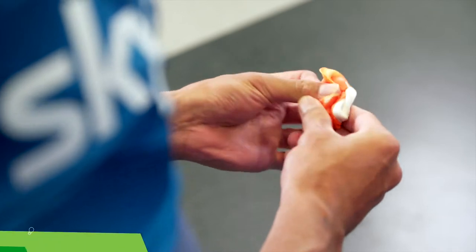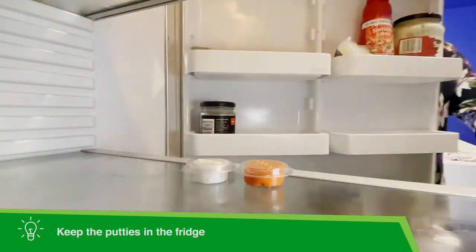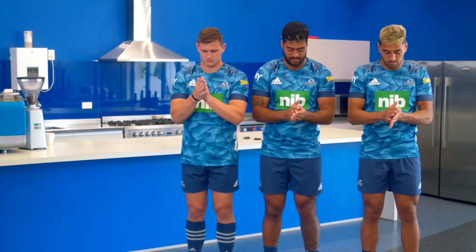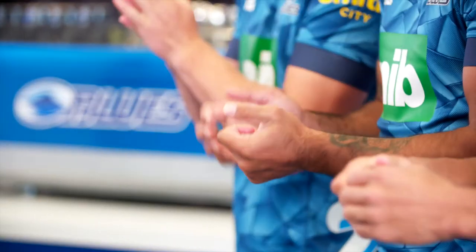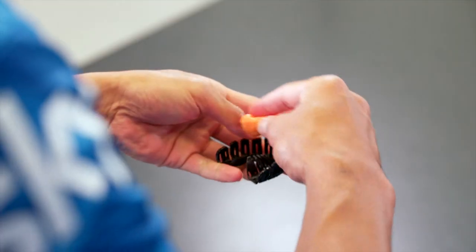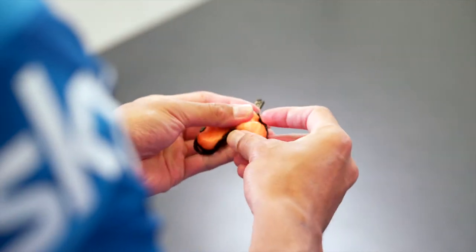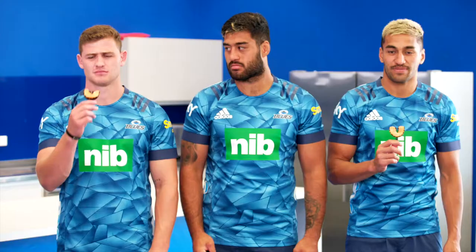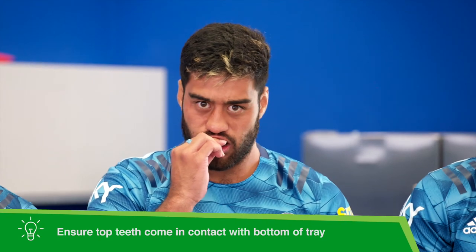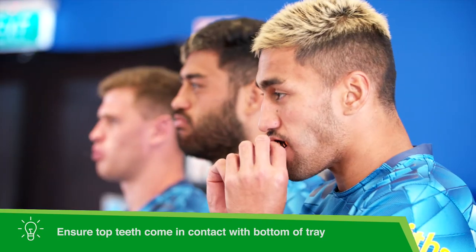Next, mix the two putties together — it's a good idea to keep these in the fridge before you use them. Roll the putty into a sausage shape and place it inside the flexi tray. Then pop the tray straight into your mouth and bite down firmly, making sure the top teeth come in contact with the bottom of the tray.